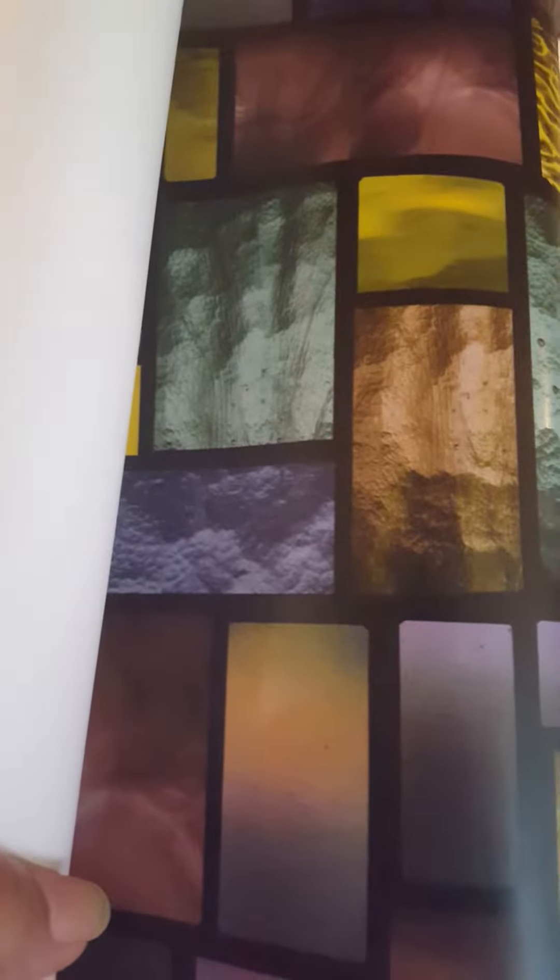Hi, this is a review of Windowpix 18 by 12 decorative static cling window film. It's a stained-glass pattern and I was hoping to get this to cover up a pane of my bathroom window. So let's take a look.